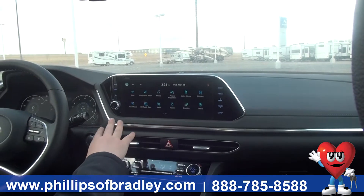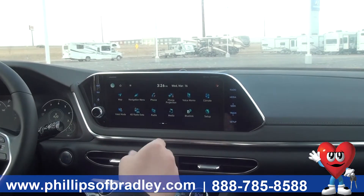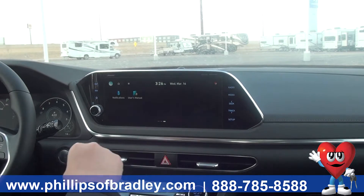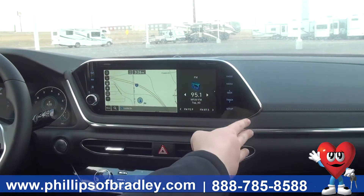If you want to swipe it over, then you can see all of your options as far as map, navigation, media, and Blue Link, which is another form of OnStar. Or if you swiped it over, then you would have more options here at the end. You can quickly navigate to your map, all of your features, as well as music, radio, and media.